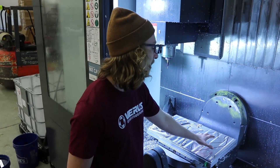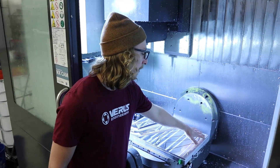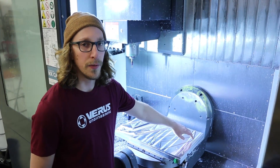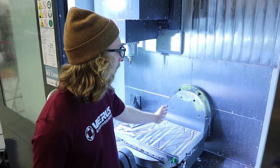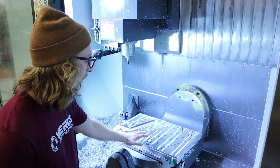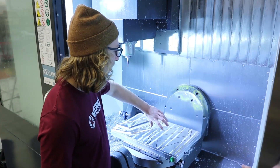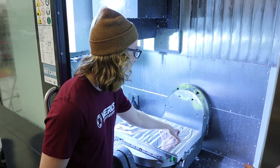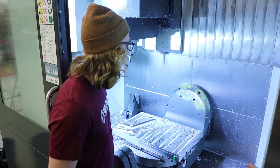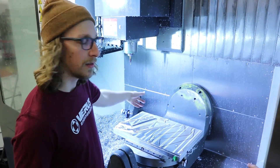However, on this side, as I get over to the extent of the part, certain tools will have over-travel problems, because the machine literally cannot bring the center of the tool out this far. So, it's nice to basically just rotate 180 degrees, which brings these parts over here — that way I have all the travel that I need to cut the remaining features.